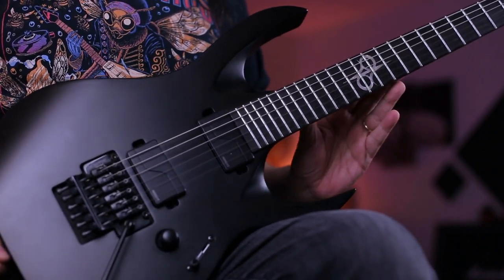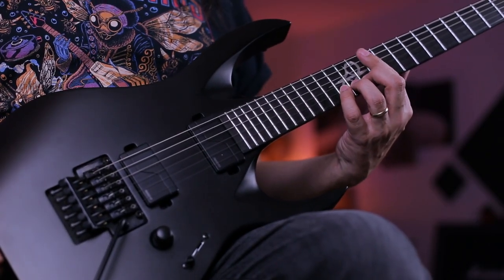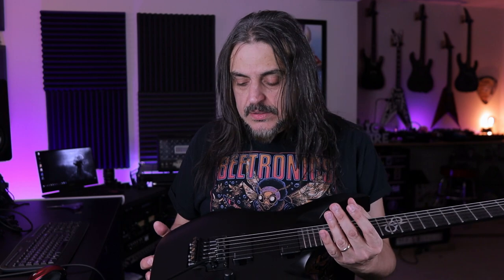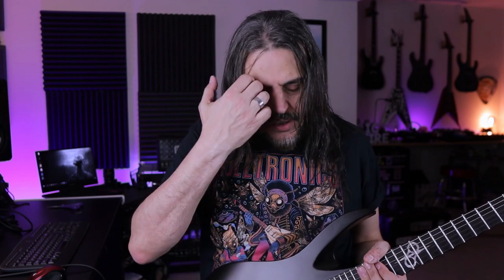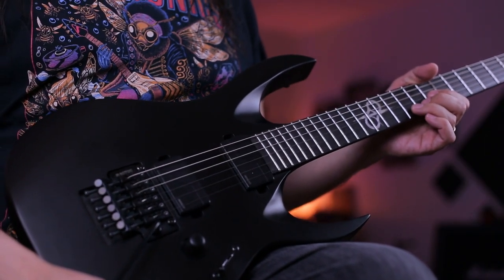This is a guitar with a maple neck, ebony fretboard, and stainless steel frets. This is awesome because nickel frets wear down over time — with stainless steel frets you're never going to think about frets again. It also has lumile side dots, which glow in the dark in a live situation. And the best part — Fishman Fluence Modern pickups at neck and bridge, and this amazing Gotoh GT1996T, which is the best Floyd Rose in the market today.